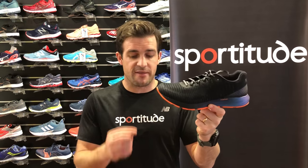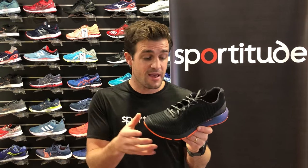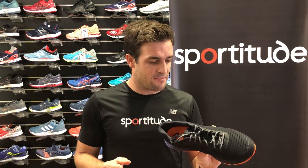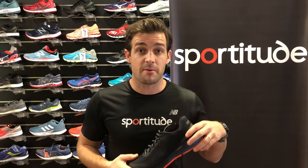So there we have it guys — the ASICS DynaFlight 3, a great little shoe with some cool features. There are a few colours to pick from in this range over the next 12 months, not just the reflective colorway. Thanks for watching — any questions please add a comment below, and if you'd like to see a review on a specific shoe drop a comment. If you haven't subscribed, please subscribe already. More shoe reviews coming later this year — until next time, happy running!